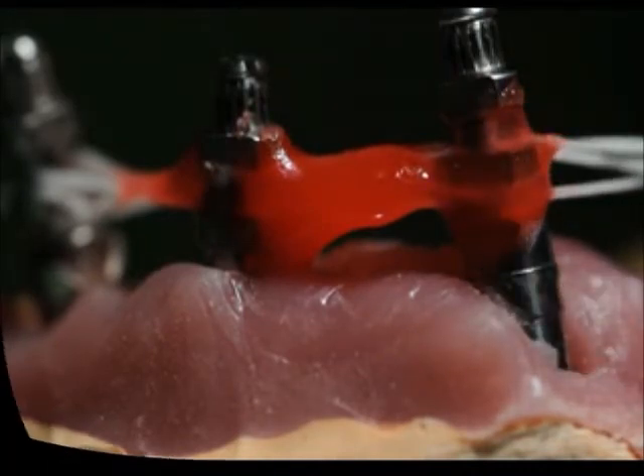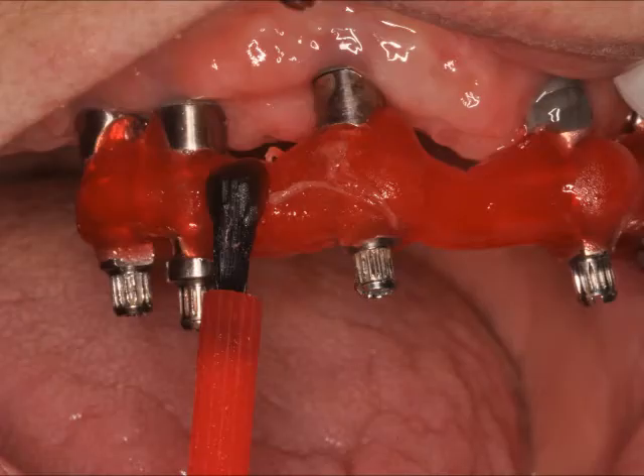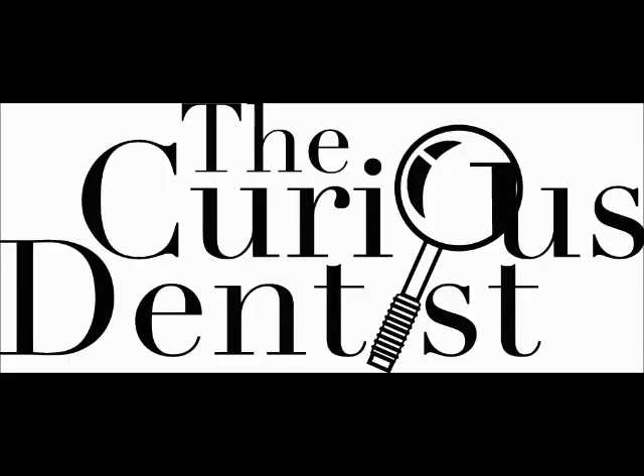I then try it in the mouth. Here you can see that as I'm doing my passive fit test, in one area it wasn't fitting down all the way. So I can easily cut the GC resin — no big deal — and then apply new GC resin in the patient's mouth, just in that little space. Very easy to do with a verification jig, as opposed to a metal framework. So this is a very critical step, and I hope you all start doing this if you aren't already.